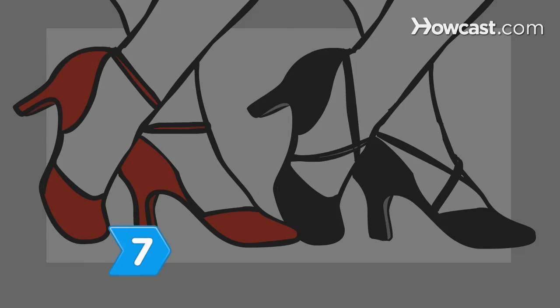Step 7. Buy two pairs of shoes and alternate them if you dance for a long period of time.